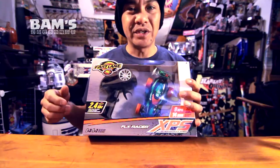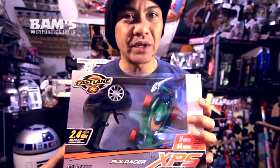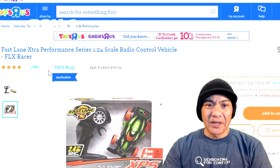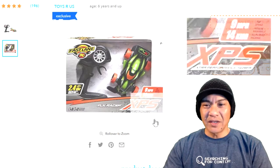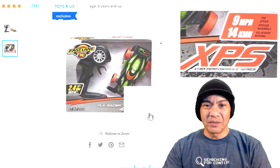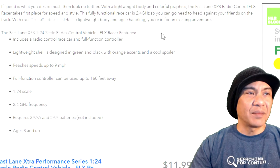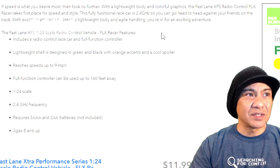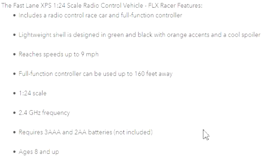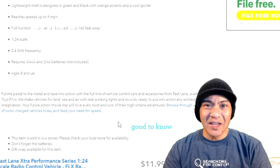I decided to do a quick unboxing before we go take it out. It's not that hard to set up — it just needs batteries and a controller. Let's go over the stats real quick. We got the Fastlane Extra Performance Series 1/24th scale radio controlled vehicle, FLX Racer. You can find them anywhere from 10 to 12 bucks, under 15 for sure. It's 1/24th scale, less than a pound, goes about nine miles an hour, fully functional controller up to about 160 feet away, operates at 2.4 gigahertz. Requires three double-A's and two triple-A batteries. They say ages 8 and up.